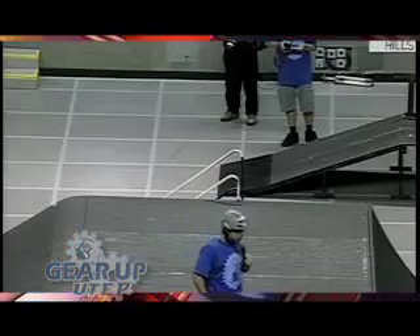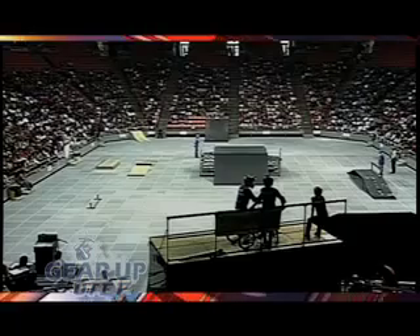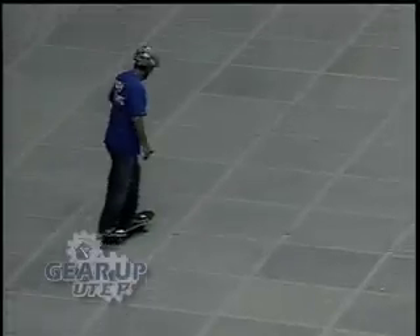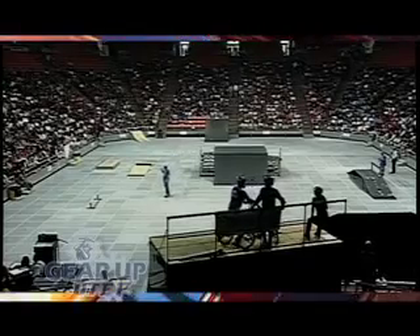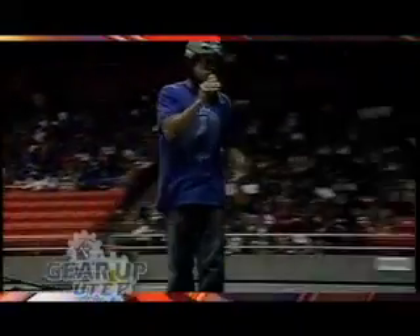There are simple machines here in our setup. This is called an inclined plane — it's a simple machine. You can see the riders using it. What we're going to try now is to make these simple machines work. I'm going to give you a blast from the past and show you a little old school flatland style skateboarding.